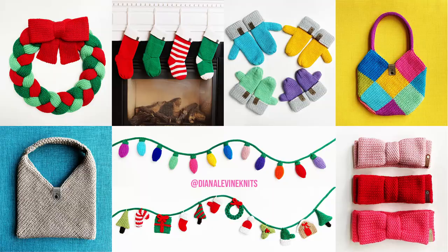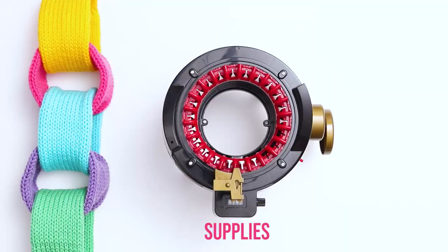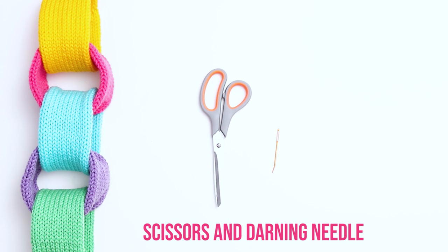You can find the links to both my pattern books and my shop in the description below. For this project I'm using an Addi Express Professional 22 Needle Circular Knitting Machine, Loops and Threads Impeccable Yarn in a variety of colors, a pair of scissors, and a darning needle.